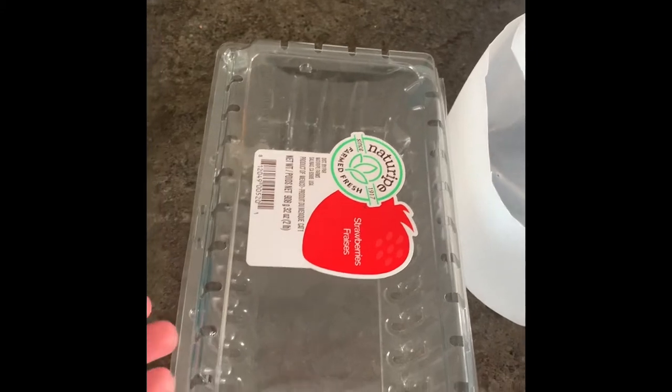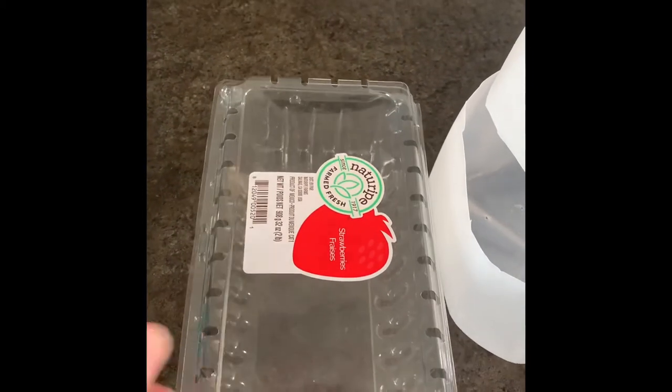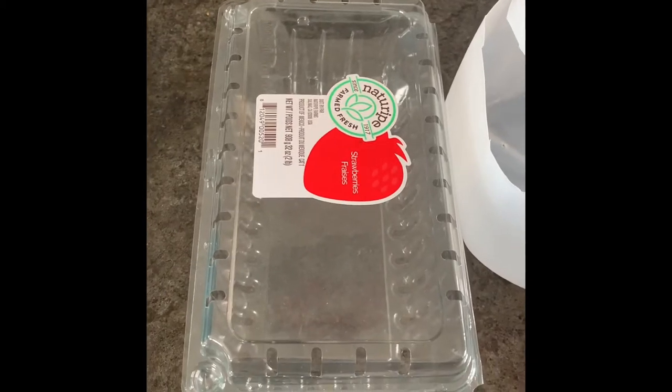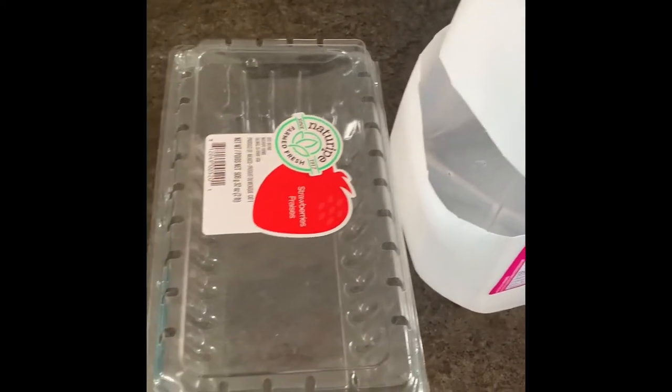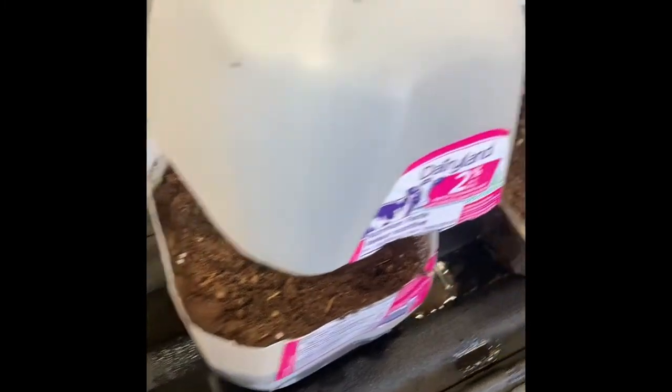With this style, all we're going to do is put dirt in, seeds, and toss it into the yard and let it do its thing. For this experiment to see which one works better, I'm going to be using onion seeds for both. The soil is in and it is soaked.